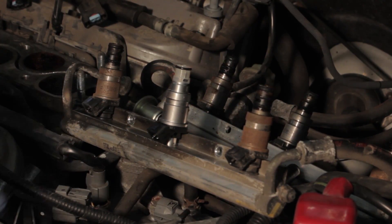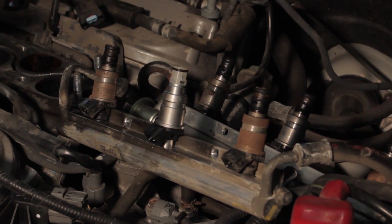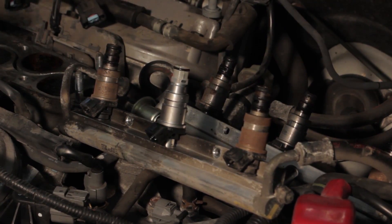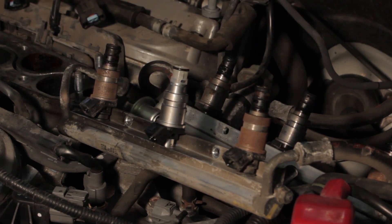Once that's passed the test, we can go ahead and reinstall the intake manifold and clear any trouble codes that had been set, start the vehicle, and we should be ready to go.